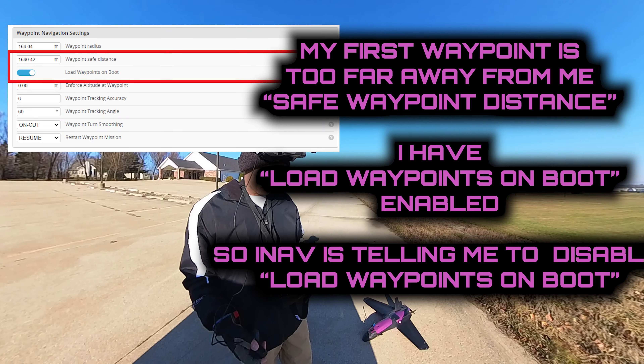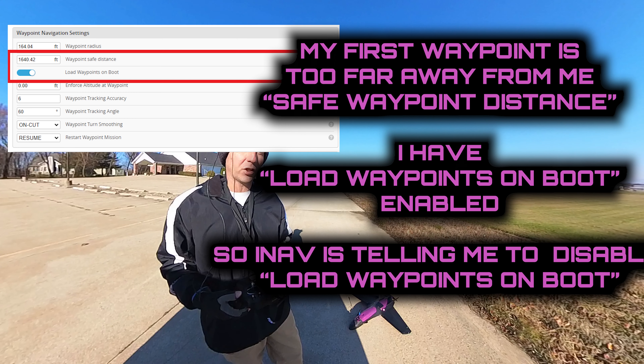I can see why it's beeping - I have a waypoint loaded. My first waypoint is too far away, triggering the safe waypoint distance limit which is set to about 1,640 feet, but I'm about 10,000 feet away from it because it's in a different location. I have 'load waypoints on boot' enabled, and INAV wants to load the mission right away. It knows you're too far away to do this mission, so it needs to be disabled.